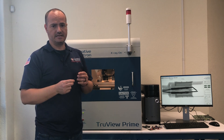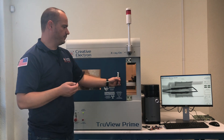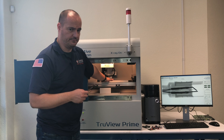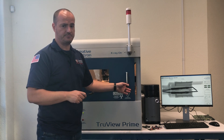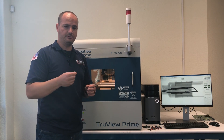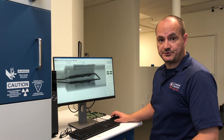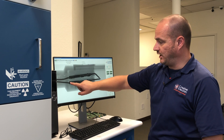With the TrueView Prime, we can easily mount the connector and the wire into our sample rotation fixture. With the TrueView X-ray inspection software, we're now going to take a look and study the integrity of this assembly. You can clearly see that the wire is inserted too much inside the crimp.